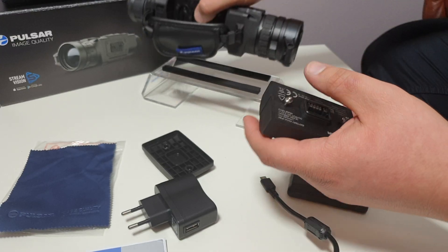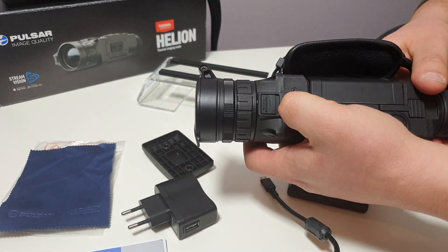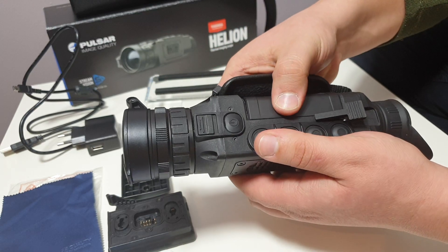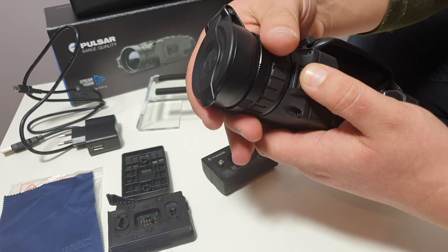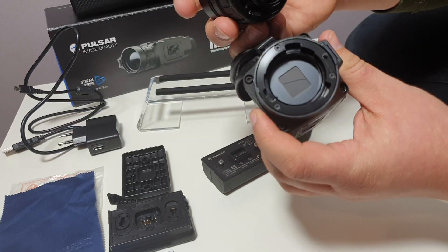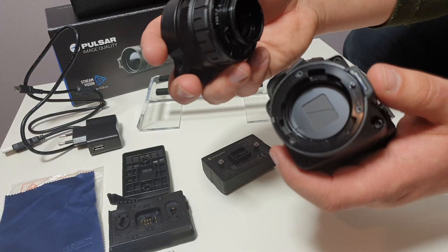After charging and installing the battery, the device is ready for operation. Start with the first button. The same button is also used to turn off the device and sleep the screen to save battery in the hunting unit. Above the activation button there is a focus ring and a lens change lever enabling its removal. The XP50 is a thermal imager that has replaceable lenses. The set includes a classic 50mm lens with 2.5–20x magnification and detection range up to 1800 meters, which is almost 2 kilometers.